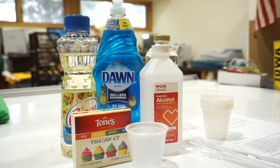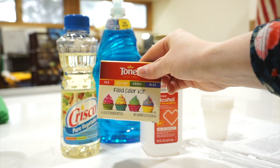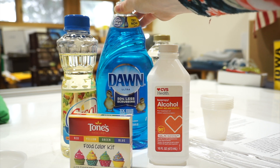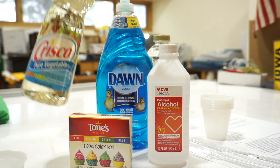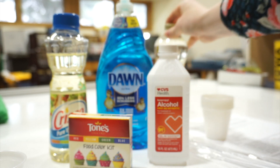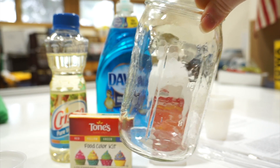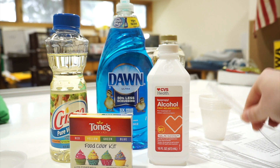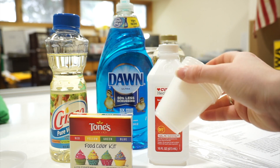Here are the materials we're going to need for this experiment. You'll need some water, food coloring, rubbing alcohol, dish soap — preferably blue — some vegetable oil or olive oil, some light syrup or you can also use honey, a clear container or a mason jar (mason jars work really well), spoons or plastic knives, as well as some measuring cups or small cups.